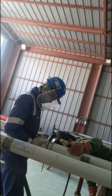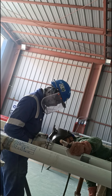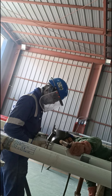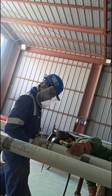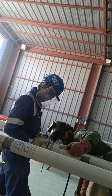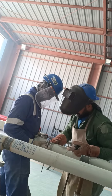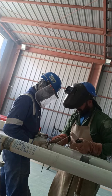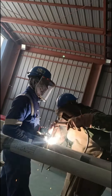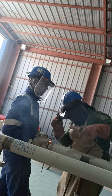Now I am explaining the five steps to install the T branch to the pipe. Number one is prepare the pipe: make sure the pipes you are connecting with the T are clean and free from any debris. Number two is position the T: place the T onto the main pipe at the desired location for the branch pipes. Number three is secure the T: use suitable fasteners such as bolts or clamps to secure the T firmly onto the main pipe.